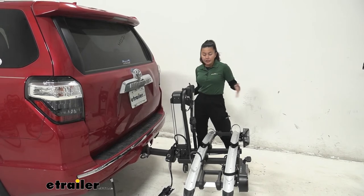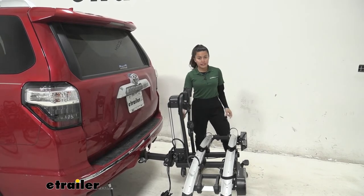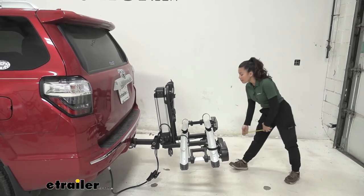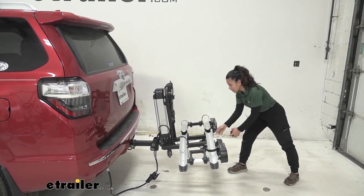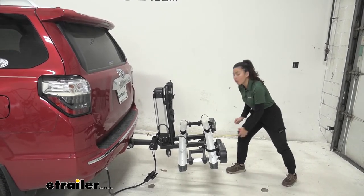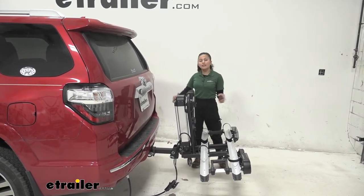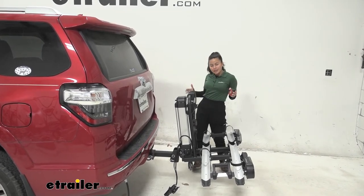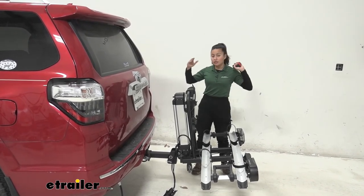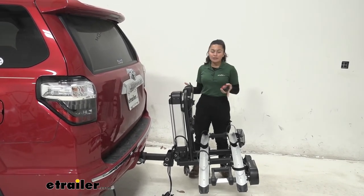With anything attached to your hitch, it adds some length to the back of the 4Runner. This rack adds a fair amount due to the distance between the shank and the mast. Measuring from our bumper to the end of the bike rack by the foot lever, it sits at about 37 inches added to the back of the 4Runner — definitely a good amount. Something to keep in mind when backing into your garage or parking in a tight spot — don't forget you have both bikes and the bike rack behind you. If you have a small garage, that measurement will come in handy.